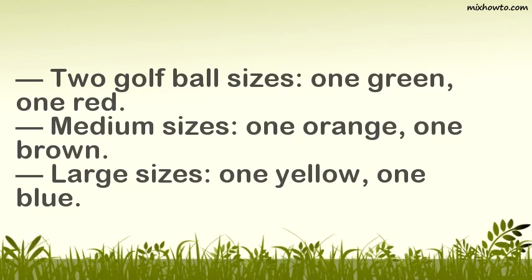For medium sizes: one orange and one brown. For large sizes: one yellow and one blue. Knead the dough until the color is fully incorporated.